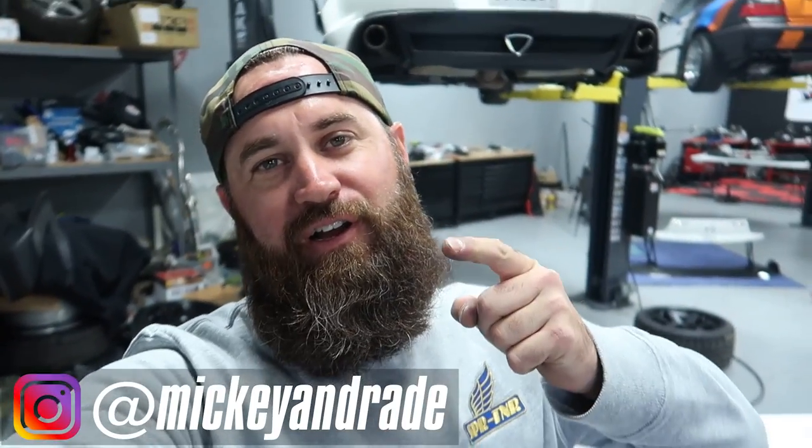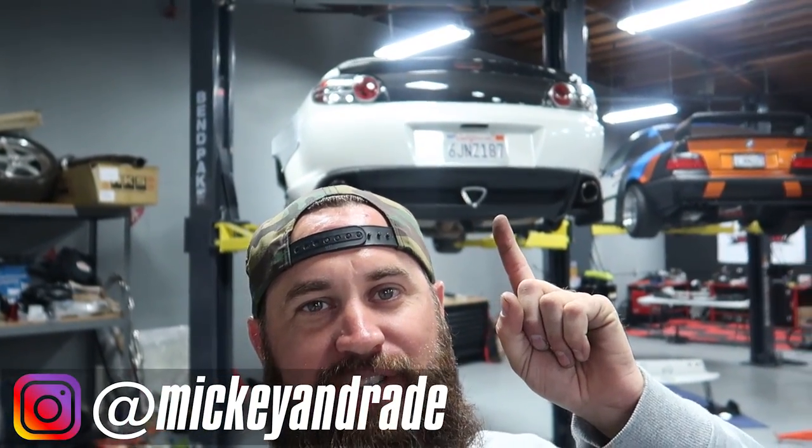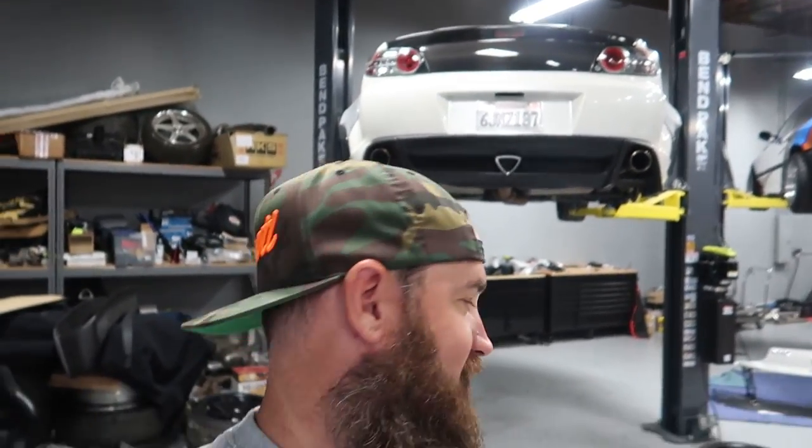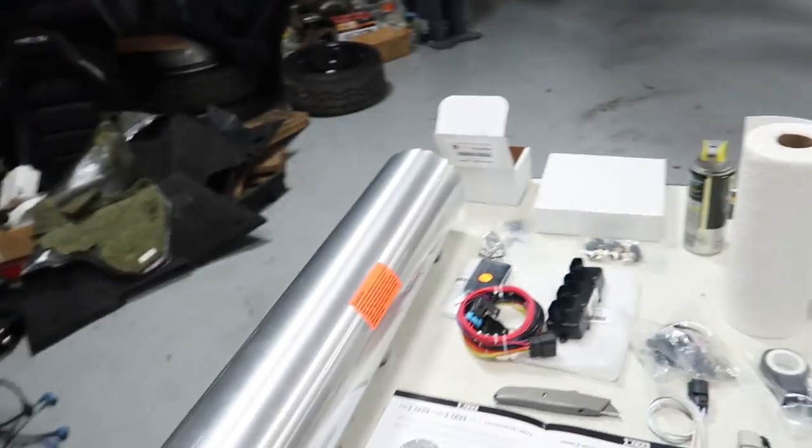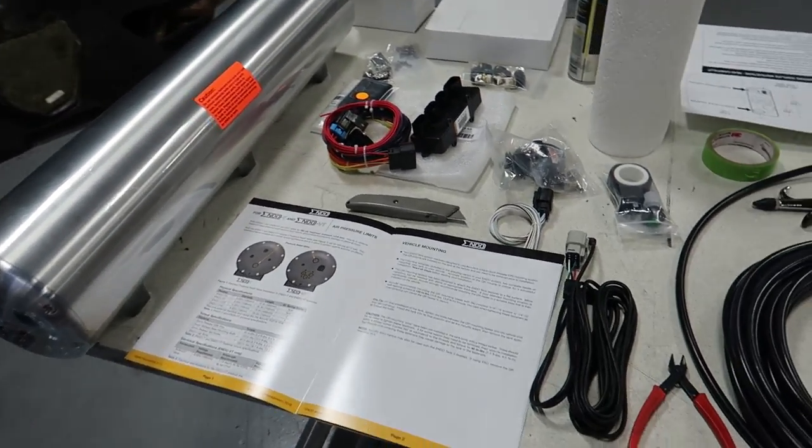What's up guys? Welcome back to the vlog. We're back here today with the RX-8. We're going to go ahead and jam on this AccuAir setup. We are bagging this RX-8. We've already wide-bodied it, turned out killer. We've got all the AccuAir bits laid out and ready to go.